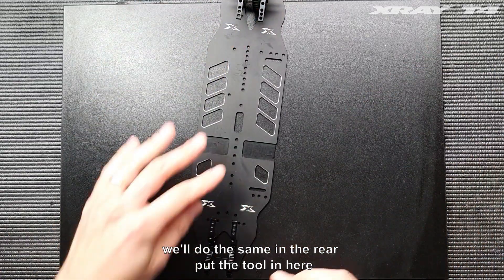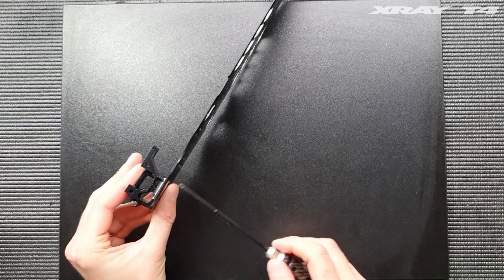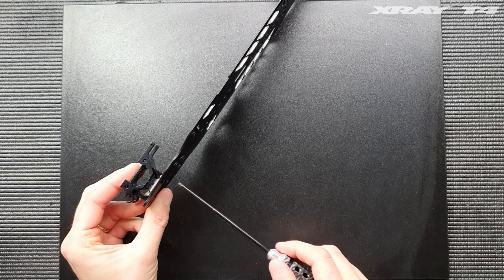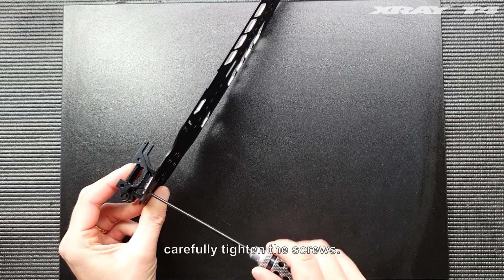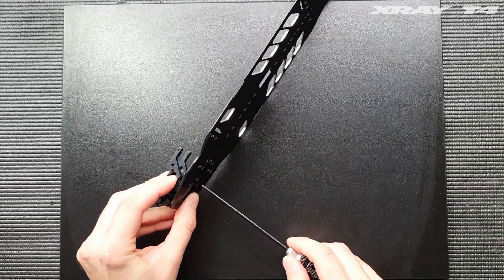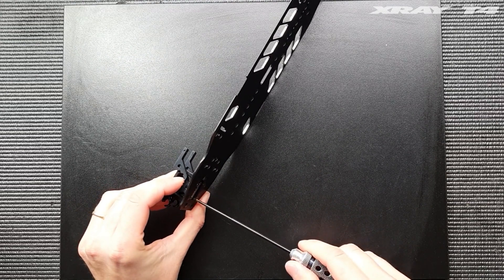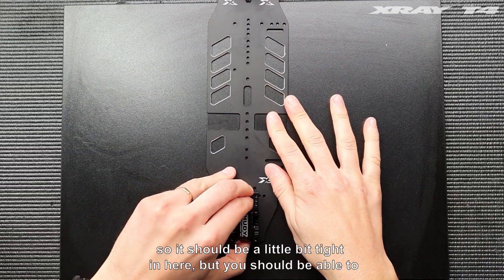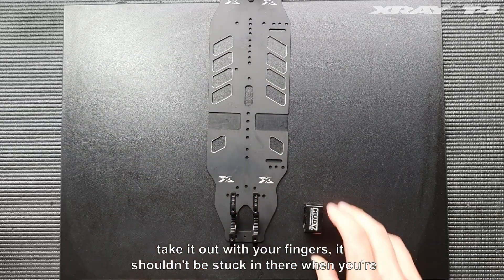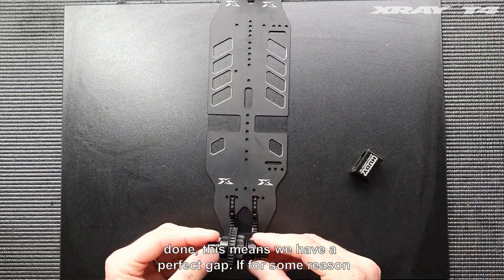We'll do the same in the rear — put the tool in here and carefully tighten the screws. It should be a little bit tight in here, but you should be able to take it out with your fingers. It shouldn't be stuck in there when you're done. This means we have a perfect gap.